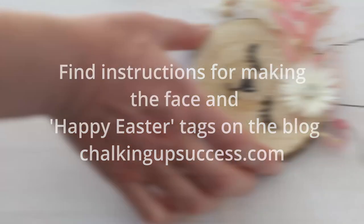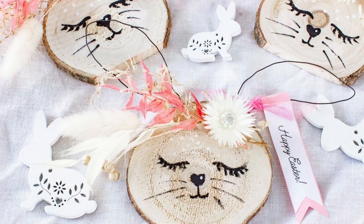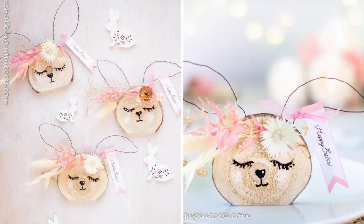I'm so sorry my camera cut out just as I was getting to the end of this video, so you'll find all the details and the rest of the photos showing you how to make the face over on the blog. I hope you liked this wood slice project — if you did please give it a thumbs up and consider leaving a comment because it really helps me a lot. That's all from me at Chalking Up Success this week. Have a lovely day and I'll see you next time.